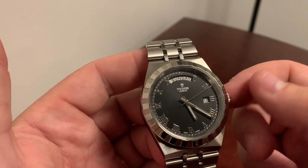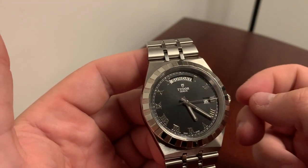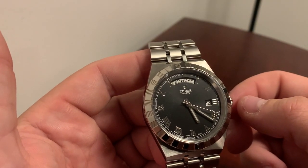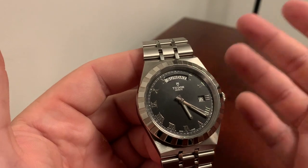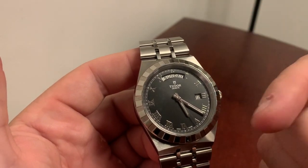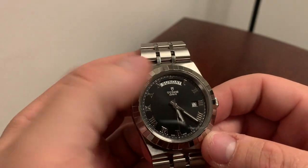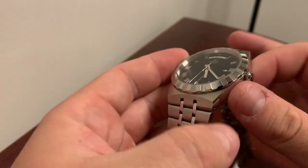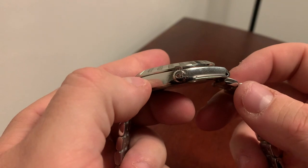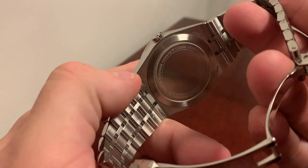We have applied indices and Roman numerals. There's a bit of controversy at the top because you have those cut-off Roman numerals to give a cut-out for the date window — some people don't like that, I don't mind it. The black sunray dial looks really nice, simple Tudor Geneva text, and the Tudor crown or Tudor shield on the crown.